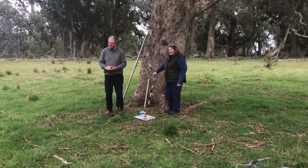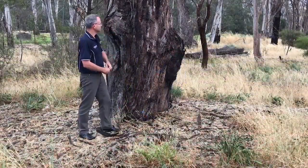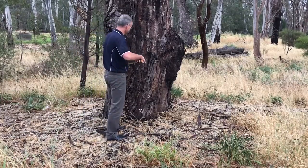When the stick is at the right height, the person at the tree then measures from the ground to the height of the stick. Multiply that figure by 10 and then you'll have the height of the tree.